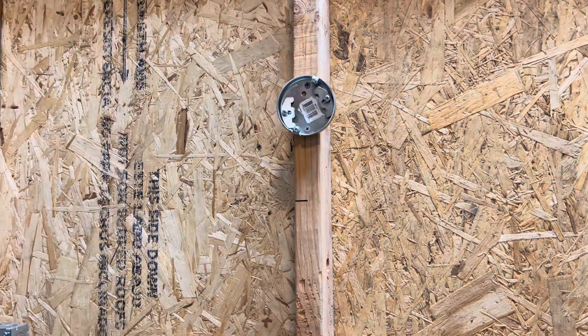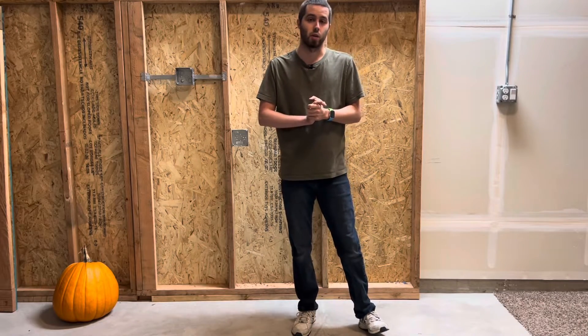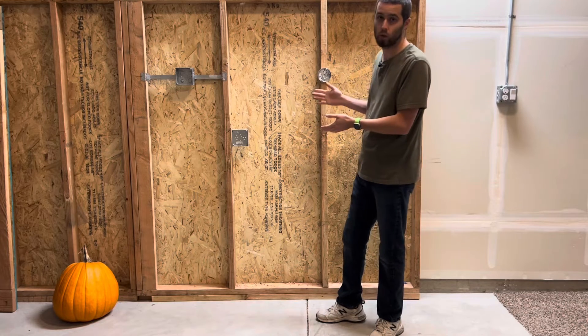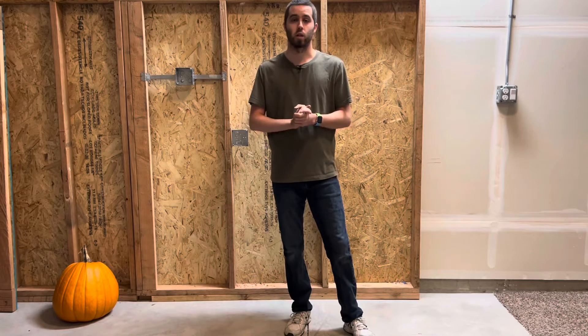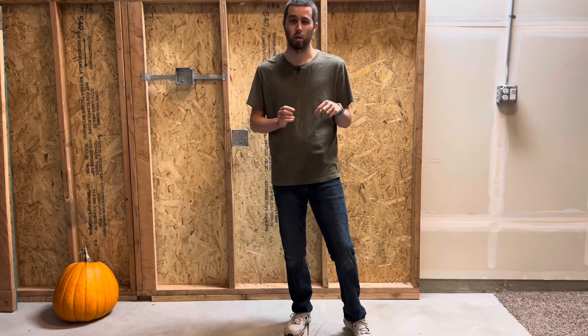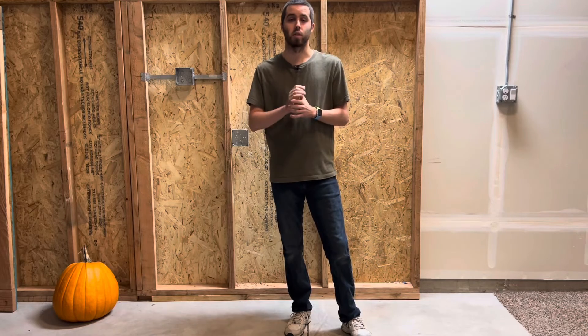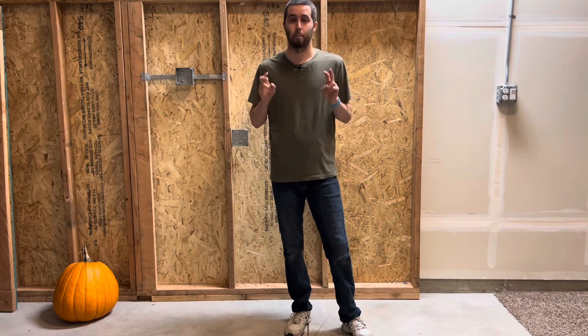That's going to wrap up today's video. Thank you so much for watching — hopefully you learned how to mount a few different types of boxes and picked up some tips and tricks. Thank you to Field Pulse for sponsoring today's video. Check them out in the description below. God bless, have an awesome rest of your day — peace.